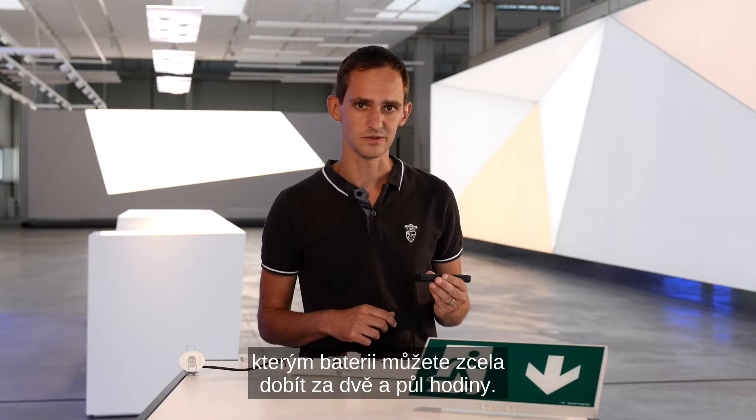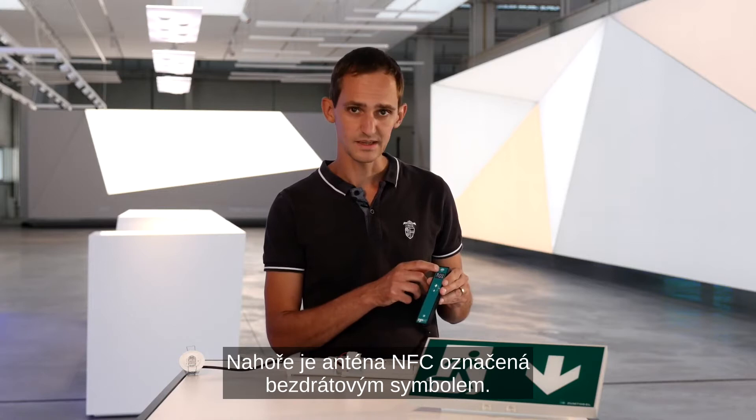On the top there is the NFC antenna, marked by the wireless symbol, and right below that is the display.